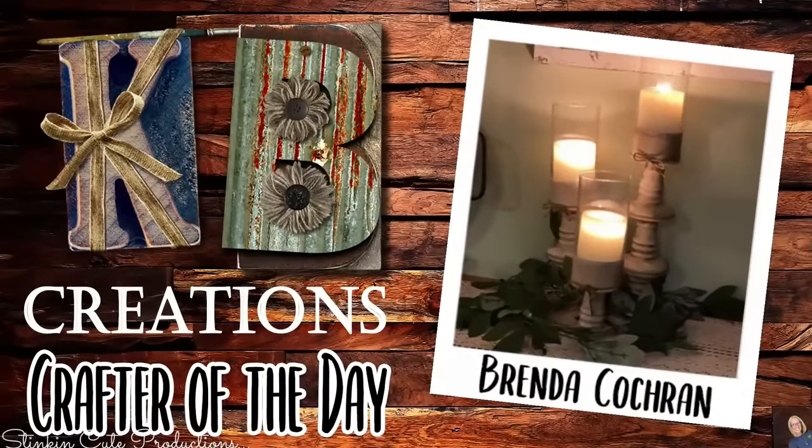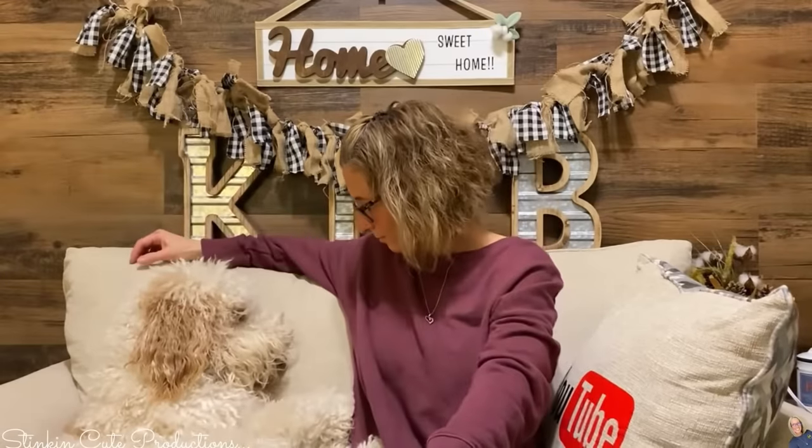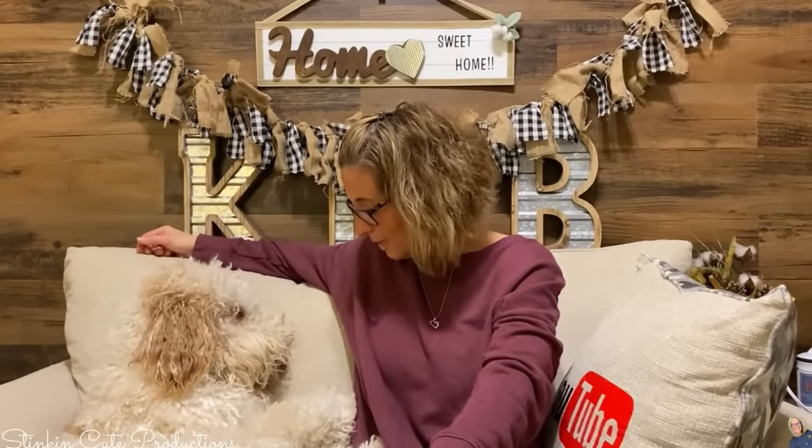Who is today's KB Creations crafter of the day? It's going out to Brenda Cochran, who's bringing us her recreation of my DIY candle holders — that's an oldie but a goodie. Thank you Brenda for sharing your recreation with us today! Quick, easy, budget-friendly — I love DIY gifts that are just that. Until next time everybody, I hope you have a fantastic day! Happy crafting on a budget, stay happy, stay safe, stay healthy, but most of all stay positive.